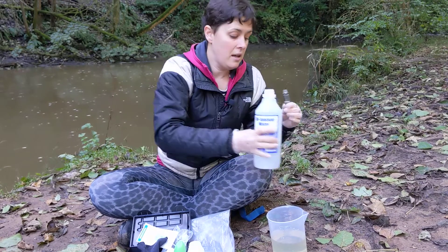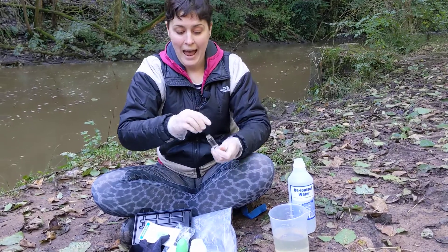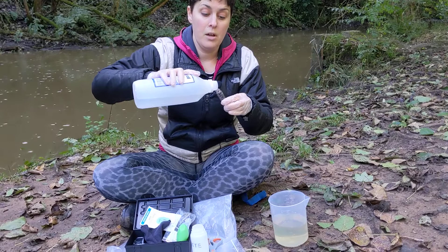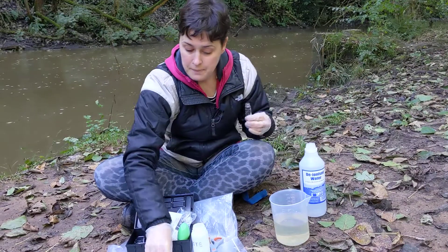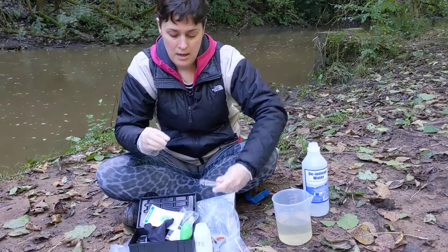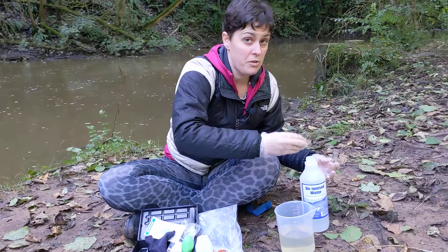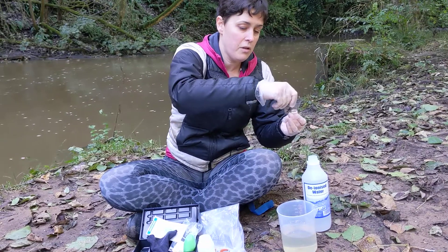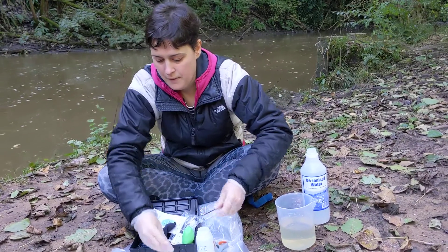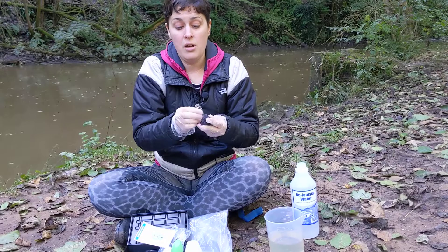Just like at the beginning, pour a little dribble of water into the cuvette, give it a shake, and pour it into your waste bottle because there might be tiny traces of reagent in there. Do that three times. Sometimes if you've got a big bottle you can end up pouring it all over yourself, so make sure you've got a cloth to dry off. Give it a little bit of a wipe down afterwards and leave the cap off so it can dry out.